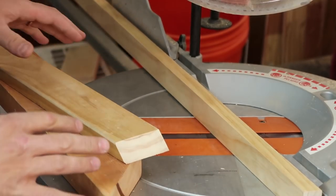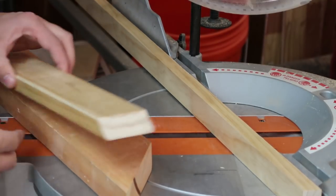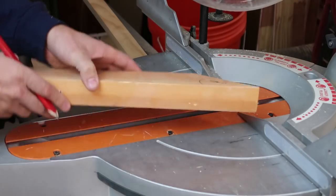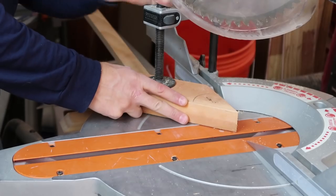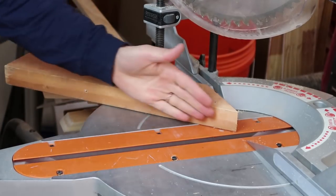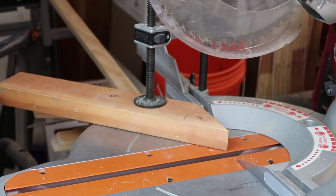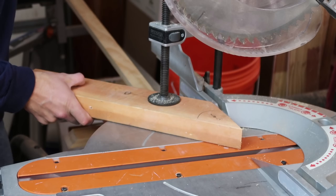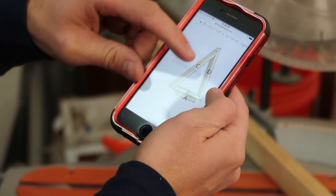If you don't have a saw that will cut more than 45 degrees, this is how you're gonna do this. You're gonna take a two by four, chop it off at 45 degrees, and then clamp it to the saw to cut a 50 degree angle. This becomes my fence — it's 45 degrees, but I need to cut at 50, so I just move it over five degrees, clamp it down, and cut at the 50 degree angle. Now we need to do the right side.